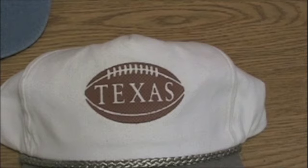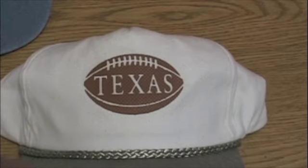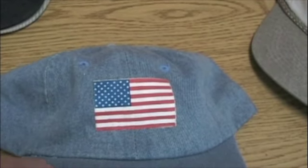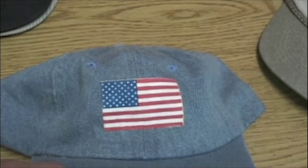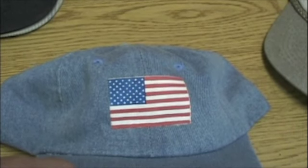Hats are our specialty. This is a one-color print. To print this, you'd have to remove the shirt platen and put a cap attachment on there, but that's not a problem for us — we have more than 35 different attachments. This is a three-color print on a hat printed right over the seam. The entire rectangle was printed in 3D white ink, flash cured, and then just the red and blue were printed on top of the white.